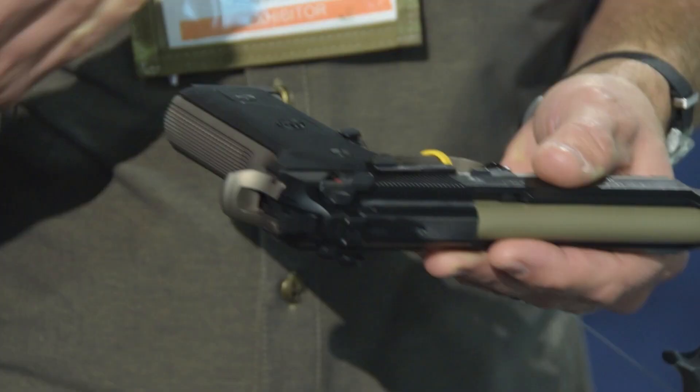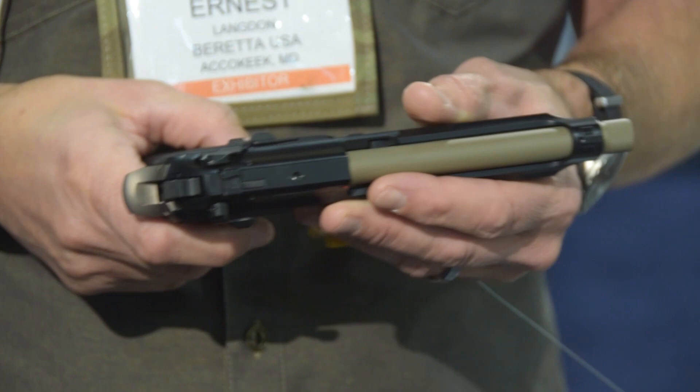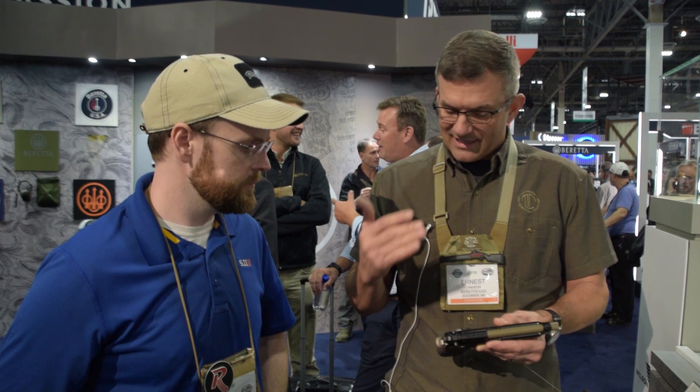The M9A3 launched last year, but now it's available in all black for guys that want that. There are also OD green and black versions — I call them frog guns. The green frame, black slide look was really cool back in the day, and we're bringing that back. Again, dovetail sights on all of these so you can put suppressor-height sights on them. The M9A3 is a super popular gun for Beretta.